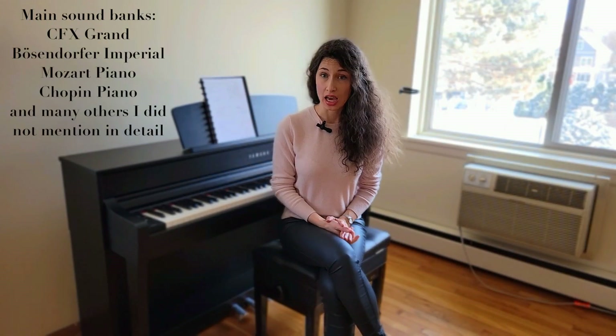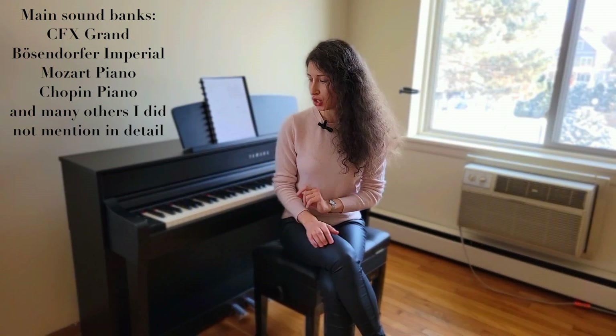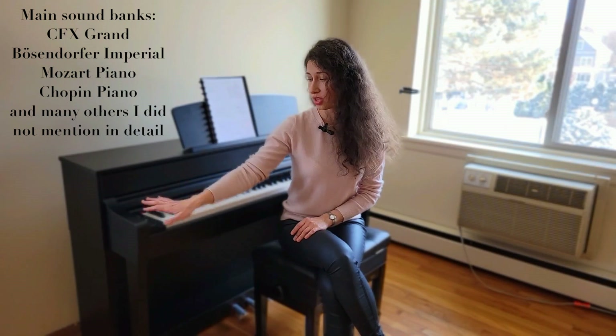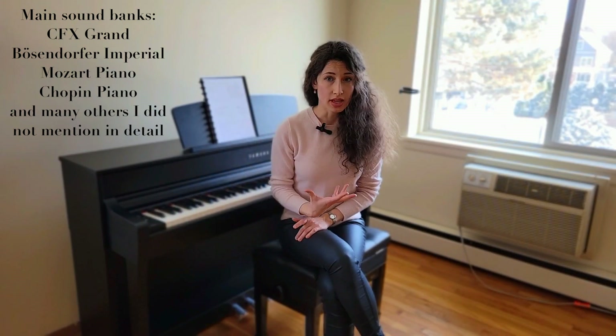This piano has main samples of the CFX Grand Piano by Yamaha and the Bösendorfer Imperial, also now owned by Yamaha. These are the main two, and you have a direct access button for both of them where you can switch between the two very easily right on the side panel — I'll show you this panel a little bit later. It's a beautiful sample.